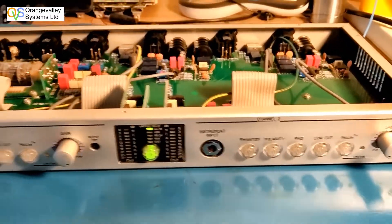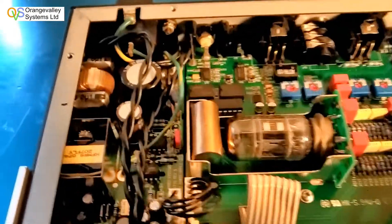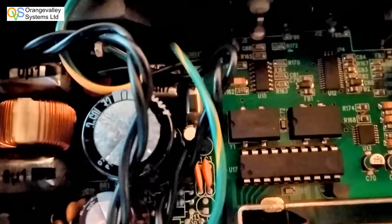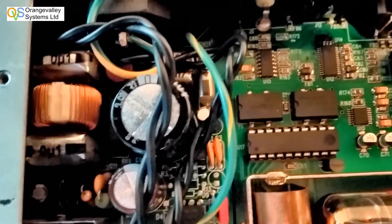The power supply is crammed in the far left of the box and was a bit of a pig to get out. You had to take the whole front panel off and remove the power switch, otherwise you couldn't get it out at all. The X capacitors are the capacitors either side of the coil on the left hand side.